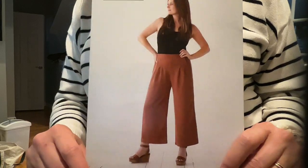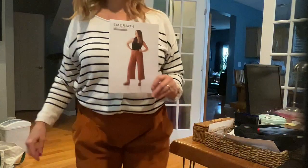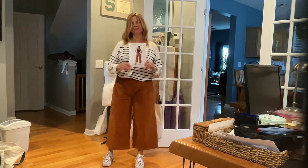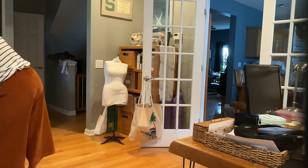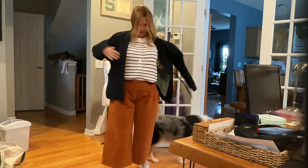On the model here, hers are probably at about the same length as they are on me with the ankle, because she's showing an ankle strapped shoe. You can kind of see where they fit on there. I think that's been lengthened on the model actually - that would be my guess. So definitely check that length before you finish your pants to decide where you want it to go.